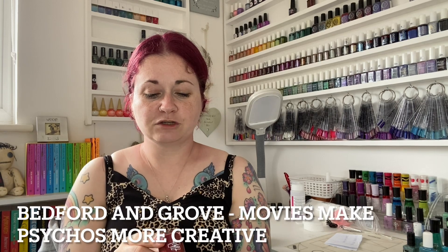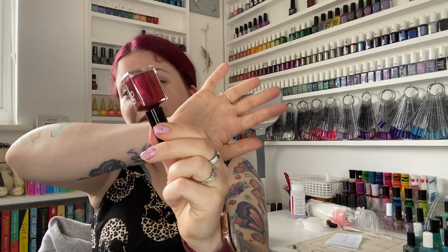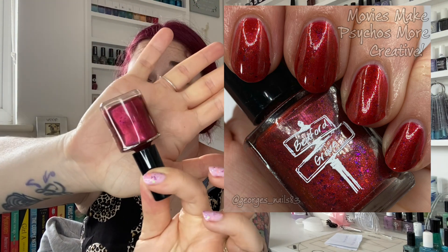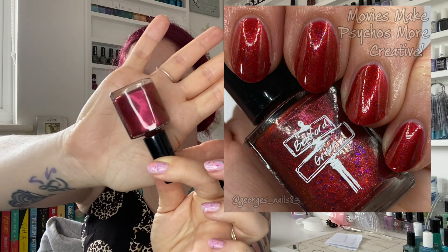I'm going to show you this red now — well, I say red, it's like a burgundy — and it's got purple glitters in there. This is called Movies Make Psychos More Creative from the Scream Trio from our lovely Lisa's brand Bedford and Grove. Beautiful, beautiful polish. I did want to keep this one on after swatching and I will be putting it on again at some point — just stunning. I needed at least one of the Scream Trio so I had to get this one. Fabulous polish by Lisa.